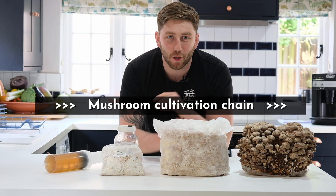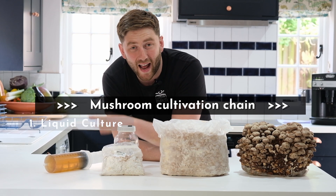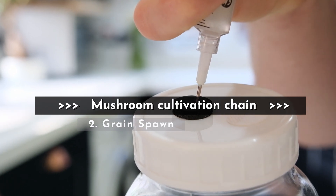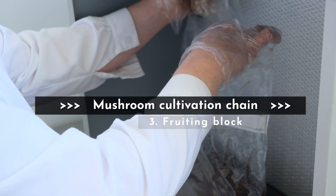And this is the mushroom cultivation chain. First things first, we have liquid culture where we've taken a mycelium sample and added it to our nutrient broth. Once that's ready, we then inject it into sterile grain to make grain spawn. Once our grain spawn is fully colonised, we'll take that and add it to a sterile substrate.